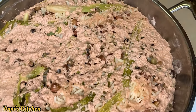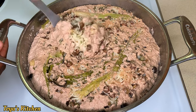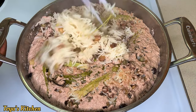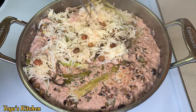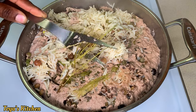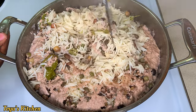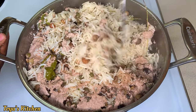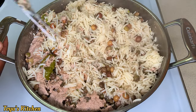After 15 to 20 minutes, this is what my gungo peas and rice is looking like. I'm going to fluff it up and incorporate that delicious coconut custard on top throughout the rice, and I'm going to remove the little thyme sprigs.